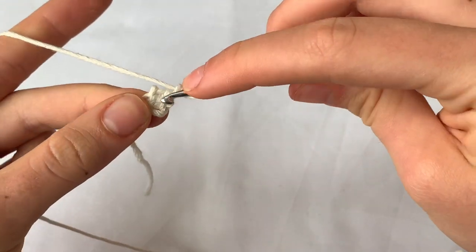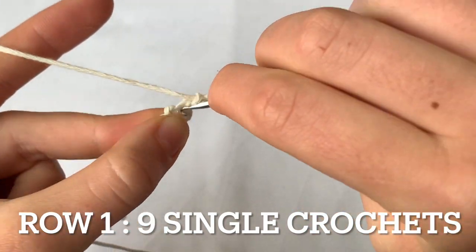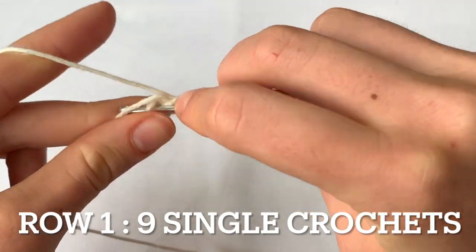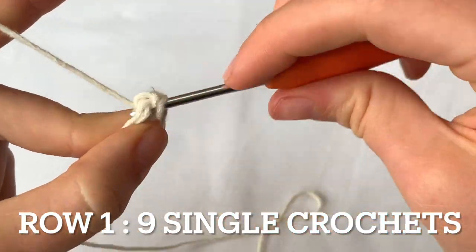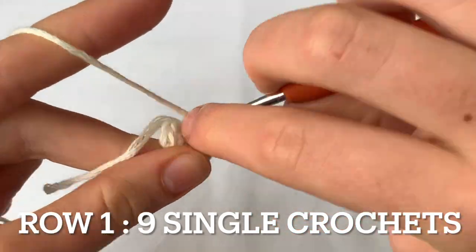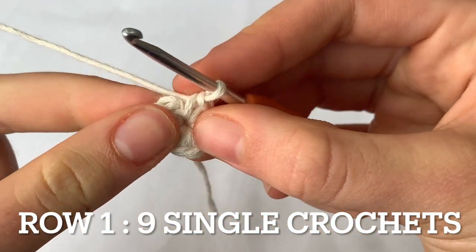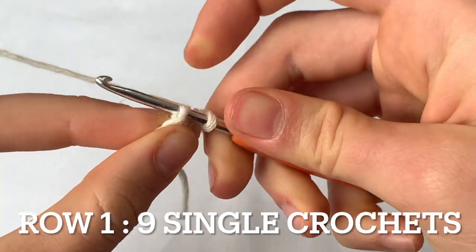Then I'm going to chain one and make nine double crochets into that middle stitch — one through nine. I'm just going to tighten that loop by tugging on this string, and I'm going to join row one with a slip stitch into that chain one we did in the beginning.